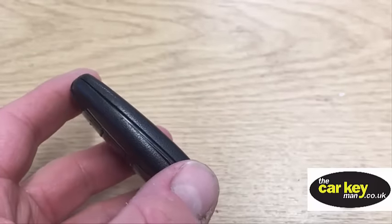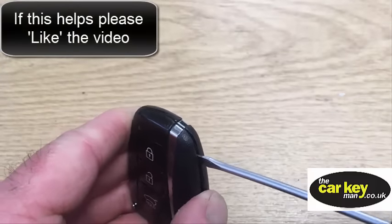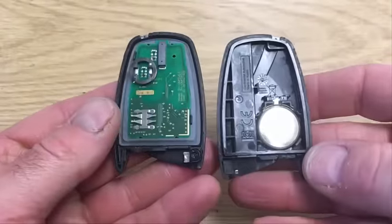Then what you need to do is just gently put a small one in there, give it a little twist, and that just helps the key open. And there you go — that's the key open.